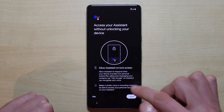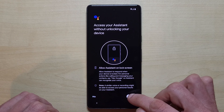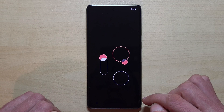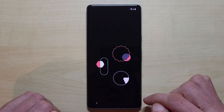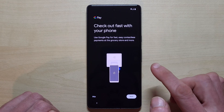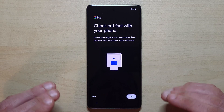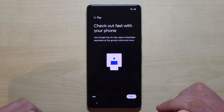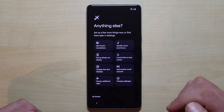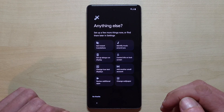The phone then asks if you want the Google Assistant available even when the screen is locked — the 'Hey Google' functionality. After that, you can enable Google Pay for contactless payments, but you can skip it for now and do it later.